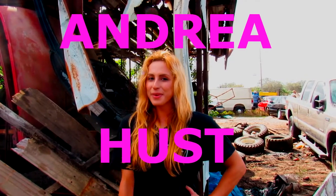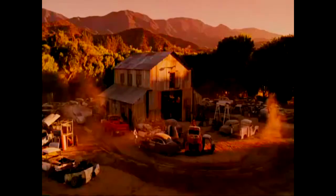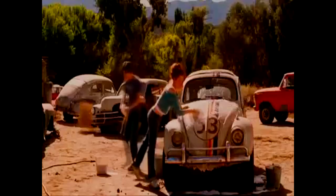Hi guys, this is Andrea Haas and welcome to another of my videos. Hola, soy Andrea Haas y bienvenidos a otro nuevo de mis videos. Oh, it's magic, you know, never believe it's not so, it's magic.